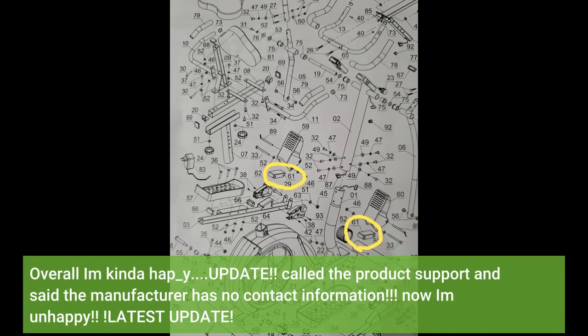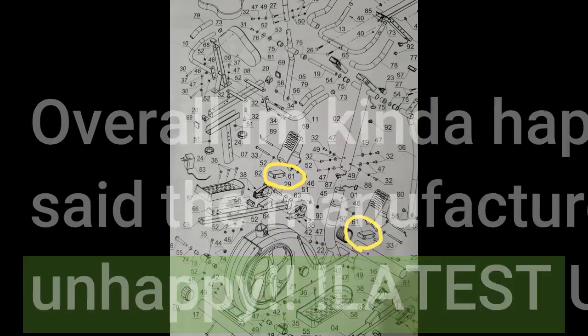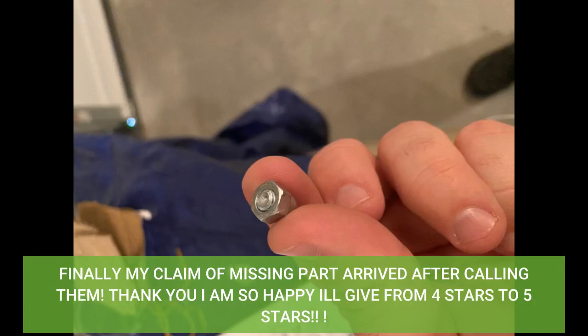Overall I am kind of happy. Update: called the product support and they said the manufacturer has no contact information — now I am unhappy. Latest update: finally my claim for the missing part arrived after calling them. Thank you, I am so happy — upgrading from 4 stars to 5 stars.